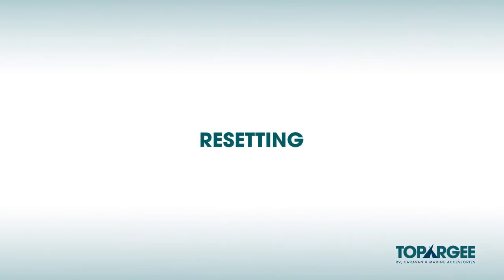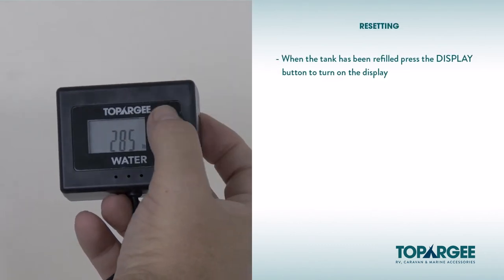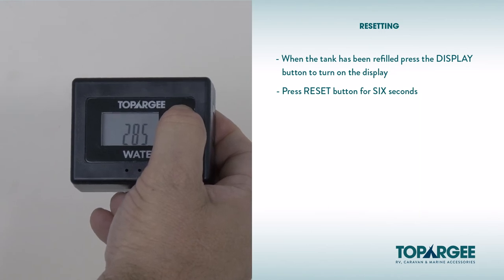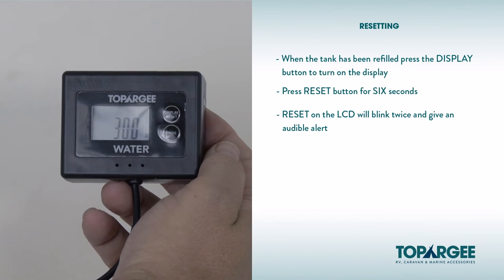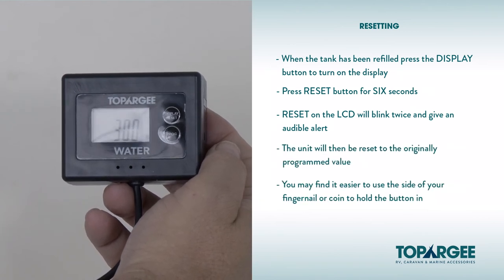Resetting. When the water tank has been refilled, press the display button to turn the display on. Next, press the reset button for 6 seconds. The reset on the LCD display will blink twice and give an audible alert. The unit will then be reset to the original programmed value. Please note, you may find it easier to use the side of your fingernail or a coin to hold the button in for 6 seconds.